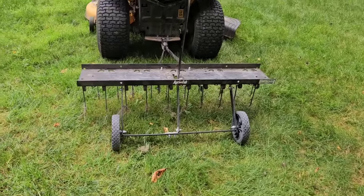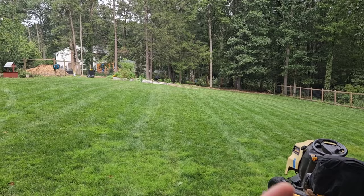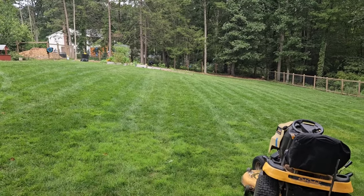Dethatching with this Agri-Fab dethatcher is really simple. All I'm going to do is drive across my yard, and then I'm going to go up and down my yard after I've finished going across.